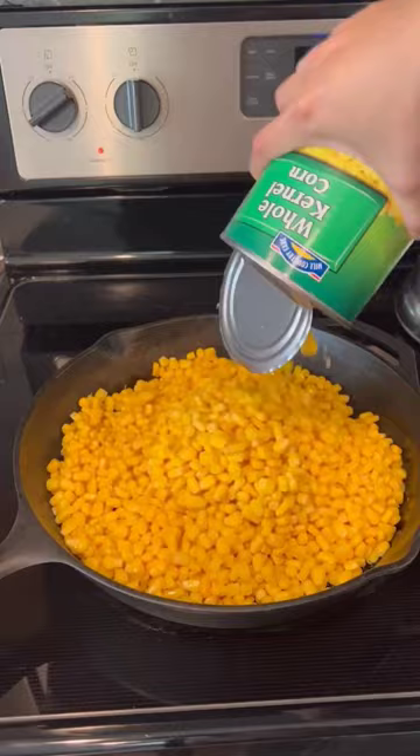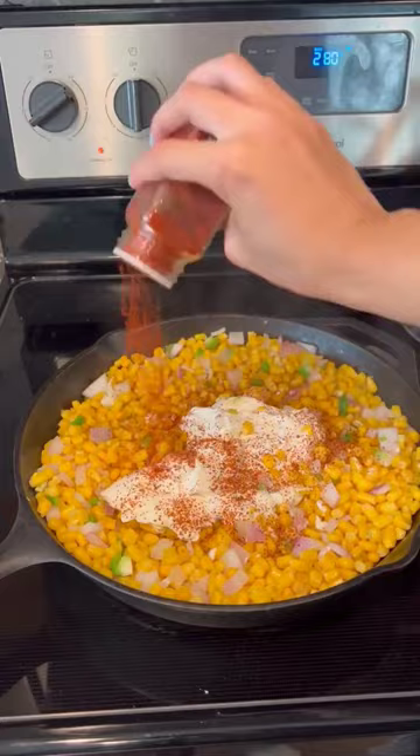Then add a half cup of sour cream, half cup of cream cheese, add some tajin and paprika, then add a half cup of shredded cheese and mix for another three minutes.